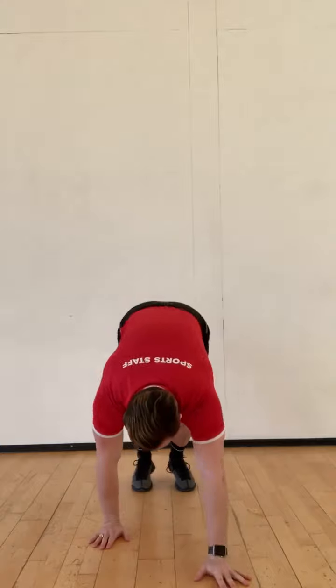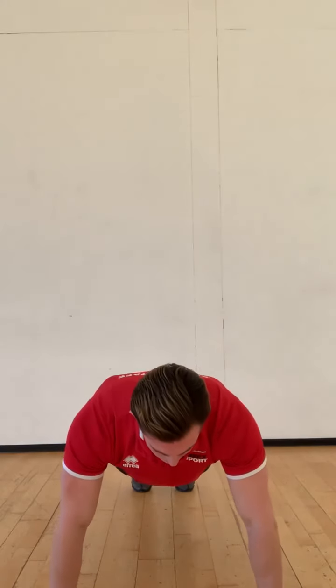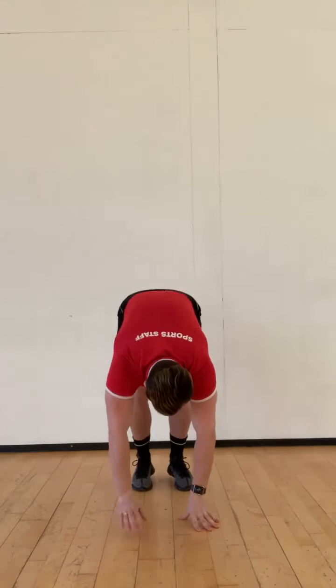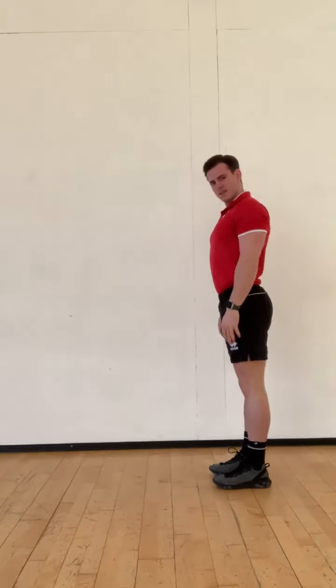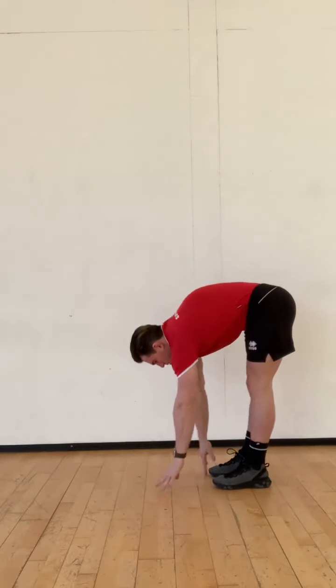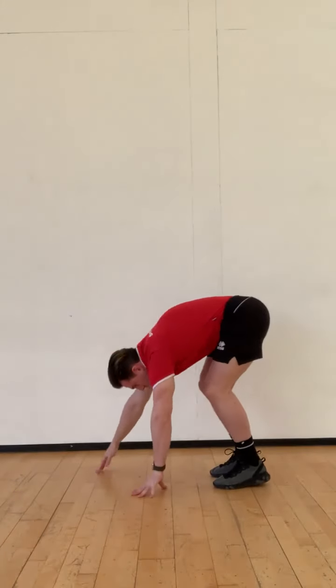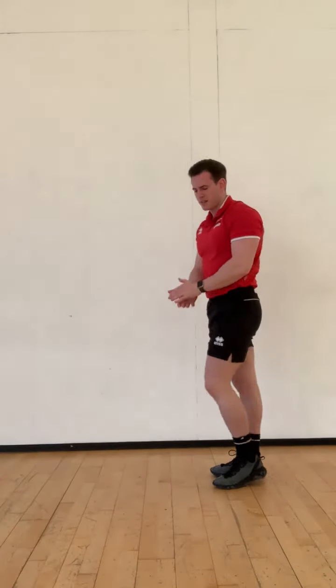Number 2, we've got walk-outs. The key for this exercise is to keep our legs nice and straight. We're going to walk out onto our hands. If you wish to do a press-up at the bottom, that's great — if not, don't worry. Come down, legs nice and straight, walk out onto your fingertips. If you want to do a press-up, you do it now, then back up. Remember, legs nice and straight. That's exercise number 2.